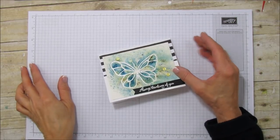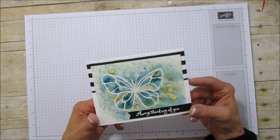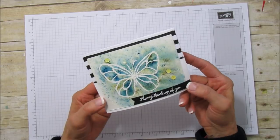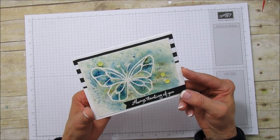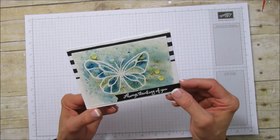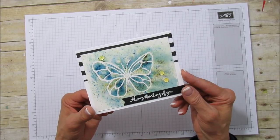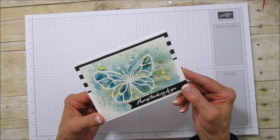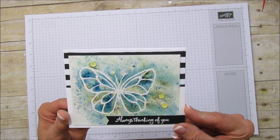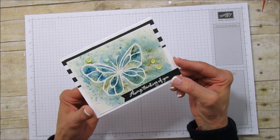Hello everyone, this is Angie at Stampin' with Amore and today I'm sharing a card with you using the Brusho crystals. This is just one technique in using these crystals — I've seen so many different ways to use it, but I wanted to share this technique. This is using watercolor paper, and on the next one I'm going to use shimmery white to show you the difference. I love how it came out — I love these crystals, they're so much fun.